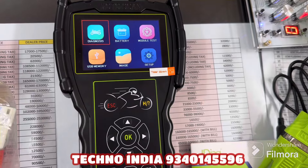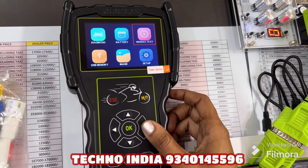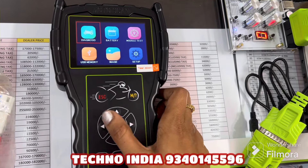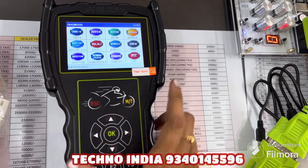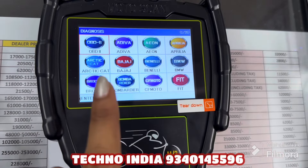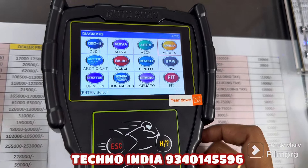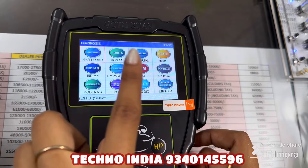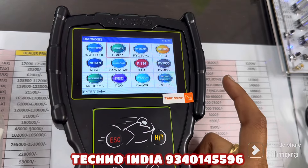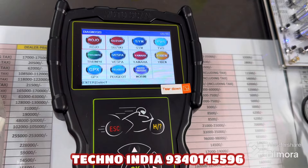We have connected the cable and the tool is on direct power supply. Here you have several options: first, Diagnosis; then Battery; then Module Test; Use USB Memory; Images; and Setup. Let's go to Diagnosis. You can see the vehicle list. After going to Diagnosis you will find OBD2 and other options. You can see the Indian version, BMW, and all makes as options in the vehicle list.